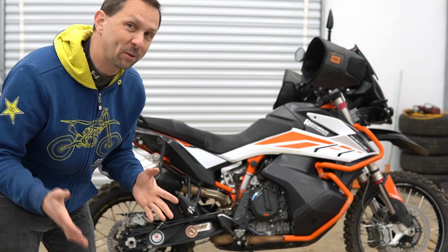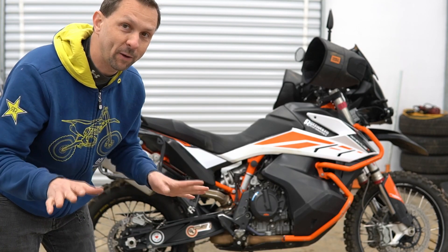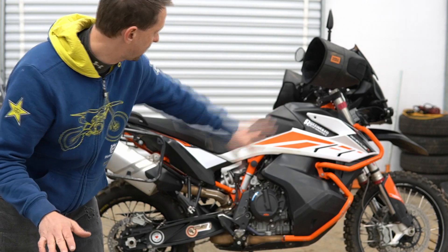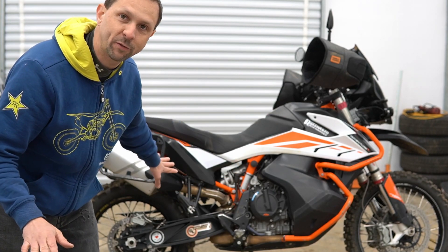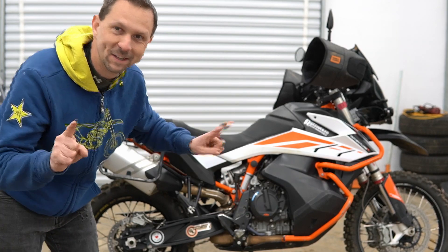We're in the shop and we're gonna get started with removing everything we don't need, including the pannier rack, the top rack, the side grab handles, white plastics, the crash bars, and probably the passenger foot pegs. We'll see what else we get to tonight. Let's do it.